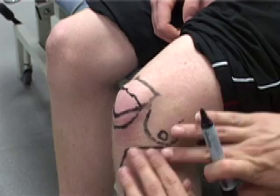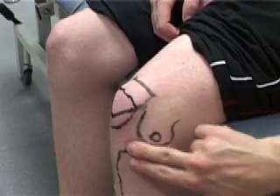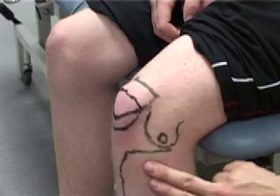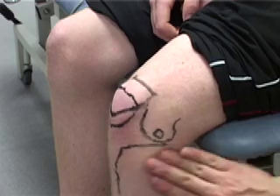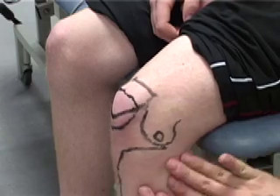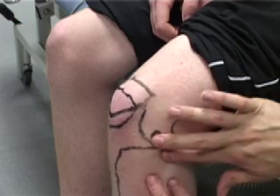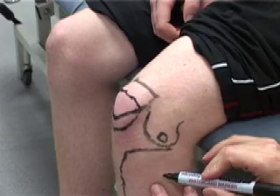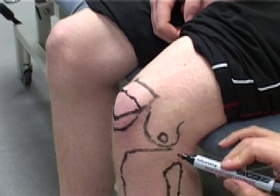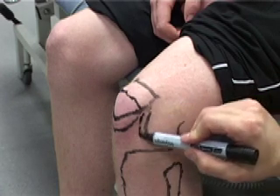We're now looking for the lateral head of the fibula. We're feeling for the joint space between the femur and the tibial plateau, and moving about a centimetre down and a centimetre back. Placing the palm of our fingers onto the skin and moving the skin around, it's quite clear that there's a bony point just about here — you can feel it quite clearly. We're going to mark that and draw it in. So we've now got the fibula, the tibia, and the femoral condyles marked on.